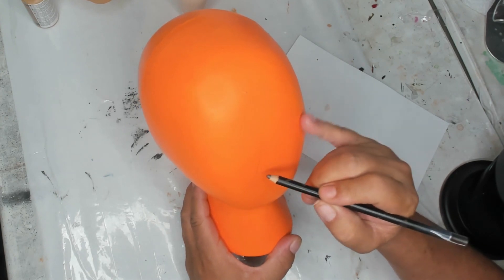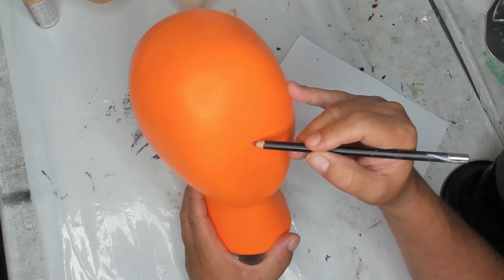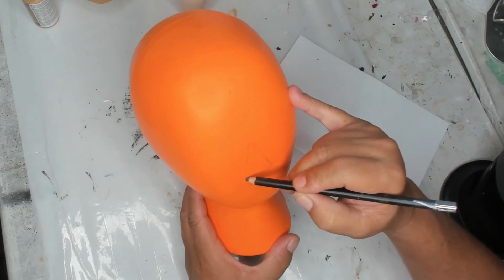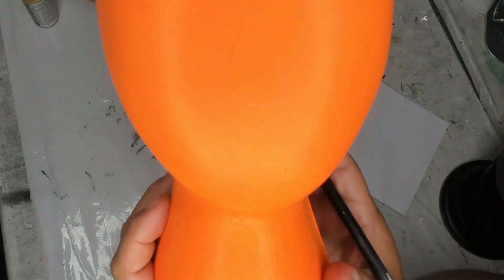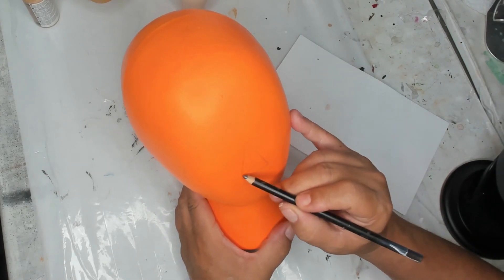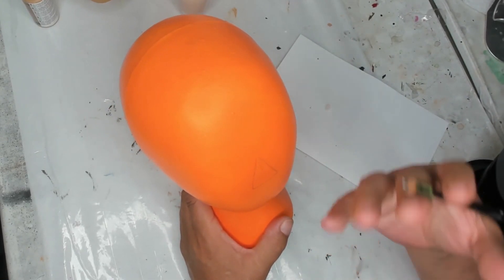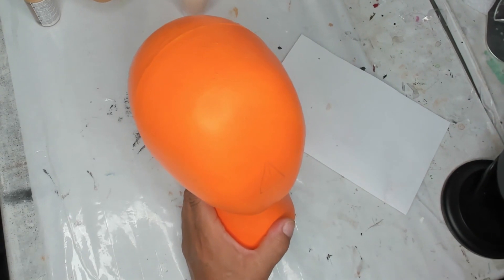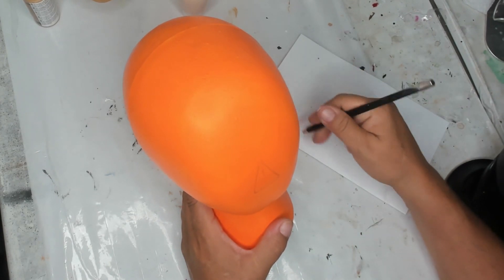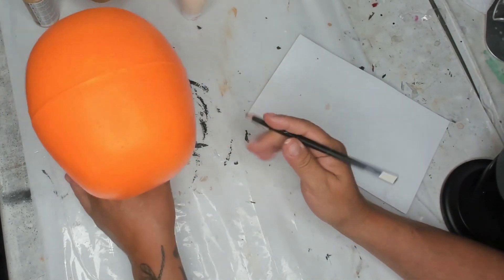I'm going to make it a good-sized triangle with a little bit of a curve underneath, with curves on the ends rather than sharp corners. Now this is the hard part — trying to get oval eyes even on both sides. If you have an oval template, like cut a little paper or cardboard, you can trace so they're even.